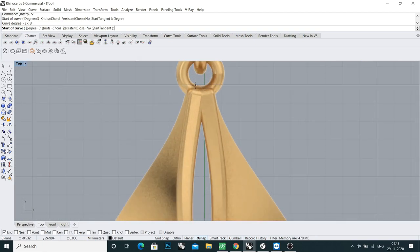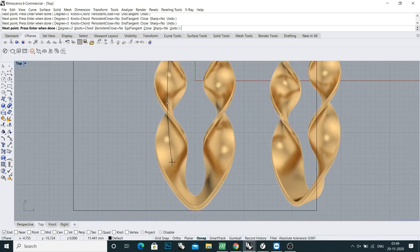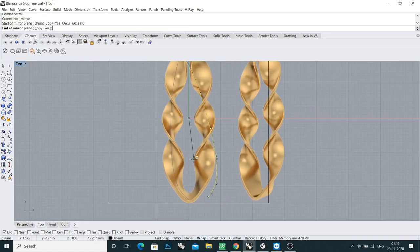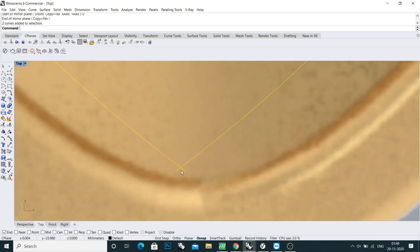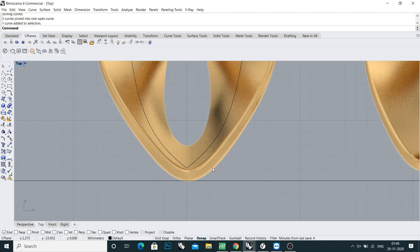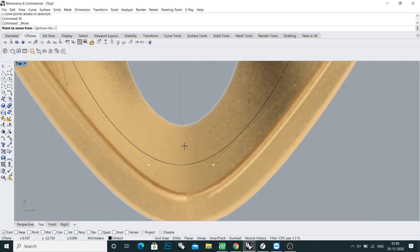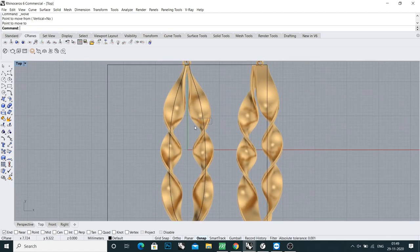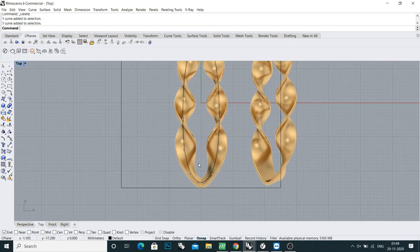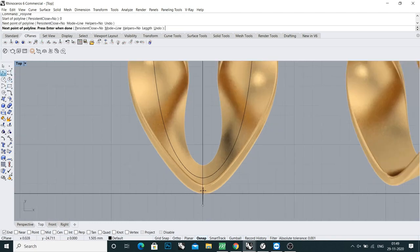I'll start from the ear. I'll draw only one side and then mirror it. Then clean up this extra curve, join, and activate the points by clicking F10. Select the curve, press F10, delete this point, and move it slightly down.